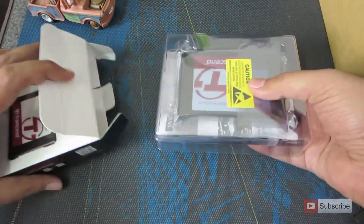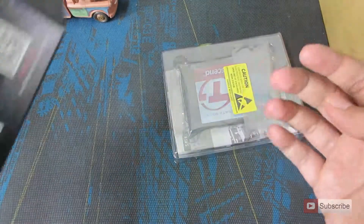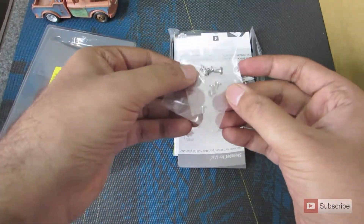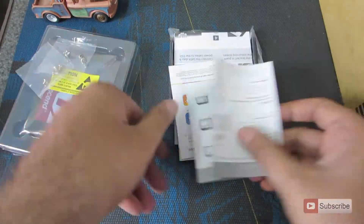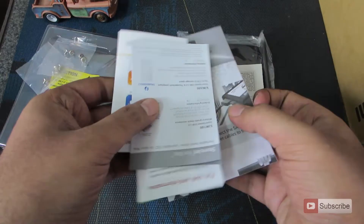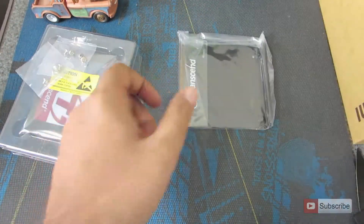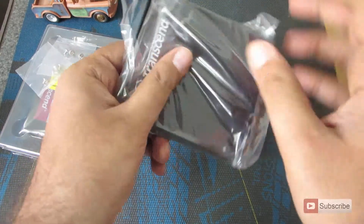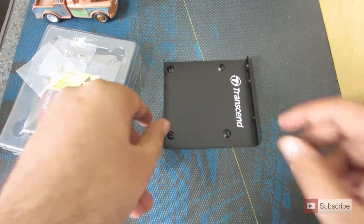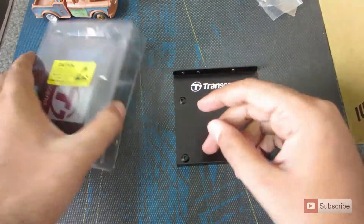Inside the box, there we have it — the Transcend SSD. We also have some screws, some documentation, and a tray for desktops. So that's pretty much it. Let's open up the SSD.